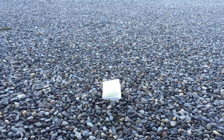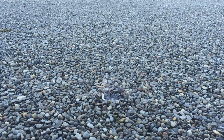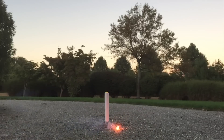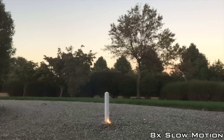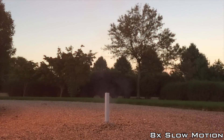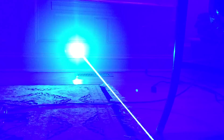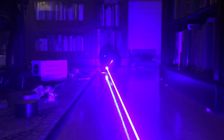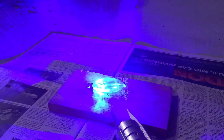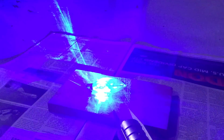Now let's try some flash paper. It can crack the glass of a light bulb. But sometimes the normal way just works better.